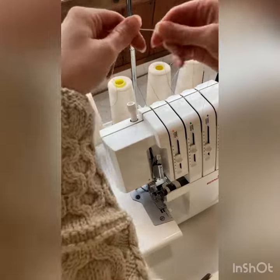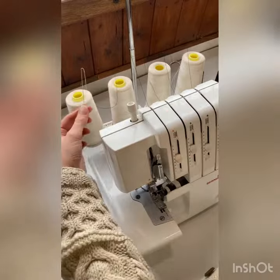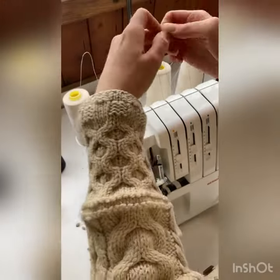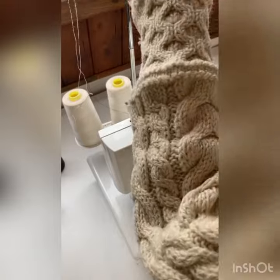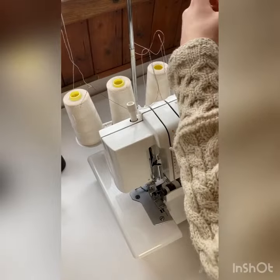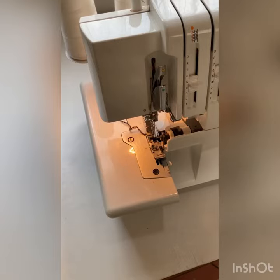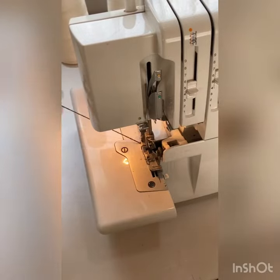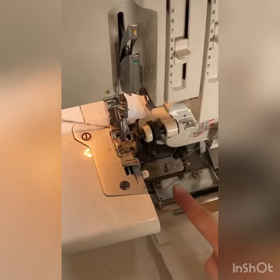Here I'm changing from black to white. Tie all of the new threads. Turn the machine on and run the thread through with no fabric in. Stop just before the needle thread knots.